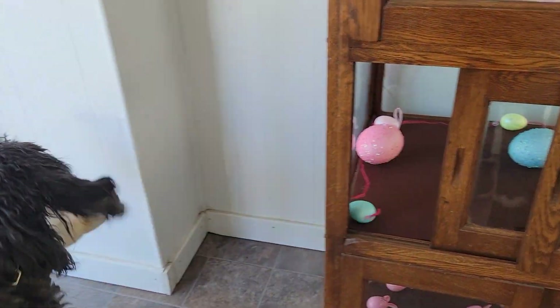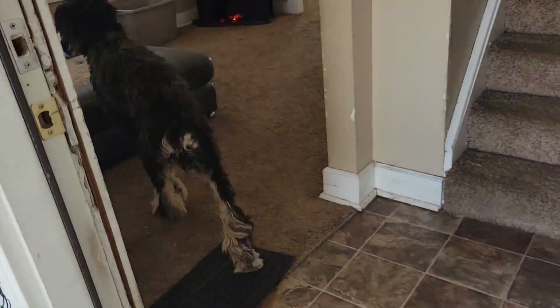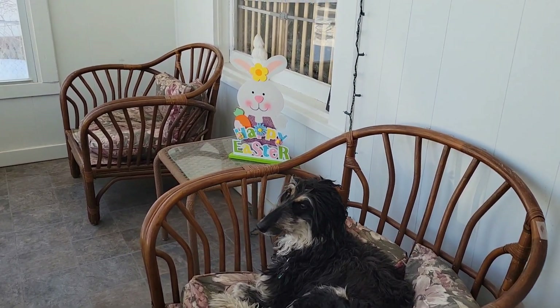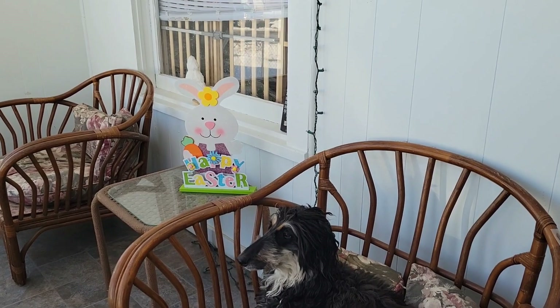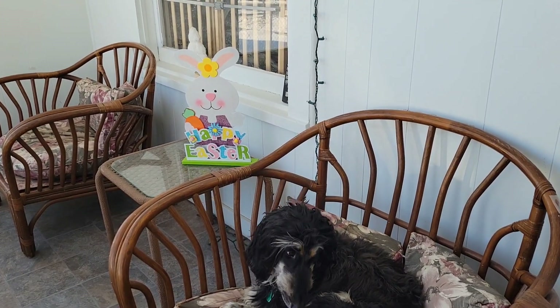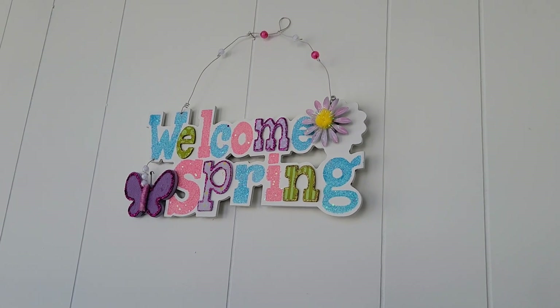Oh my gosh, she's stealing the rabbit — she just stole the rabbit! Now let's say hi. Stardust, she's by that happy Easter decoration, and then I have these matching signs with it.